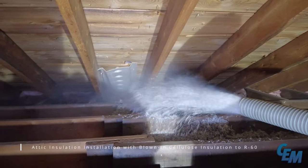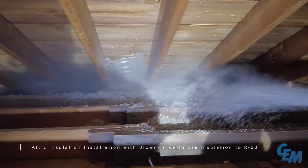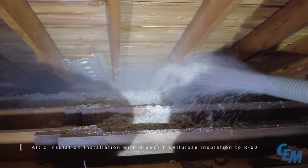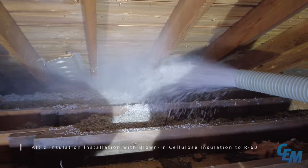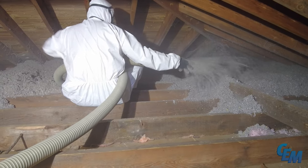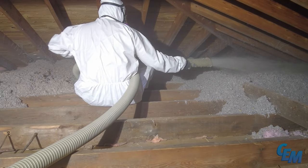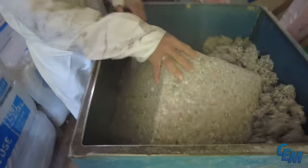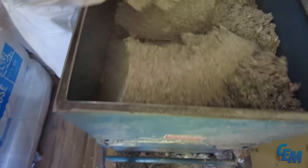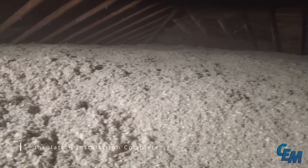Blown-in cellulose insulation is installed in the attic to a rating of 2R60. The insulation installation is then confirmed complete.